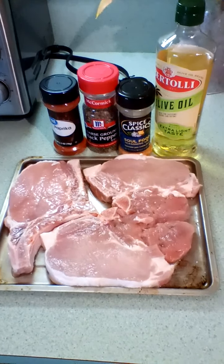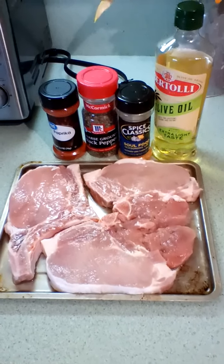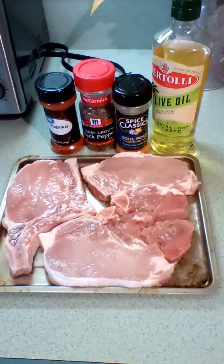Hello, this is Char from the Real Kitchen for Real People. Today I'm going to feature baked pork chops.